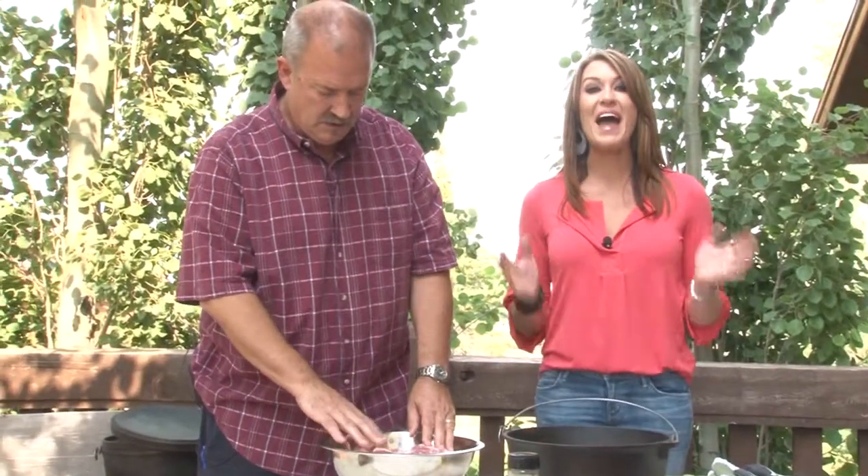I'm Regan Ledbetter and we are doing some outdoor cooking today. I'm here with Bill Treadway. He is an extraordinaire of Dutch oven cooking. I know he is really good at it because all of his Dutch ovens, he has won every single one of them. So that means you're pretty good. That's a lot of contest winning.